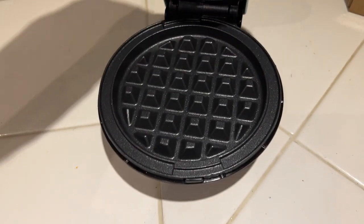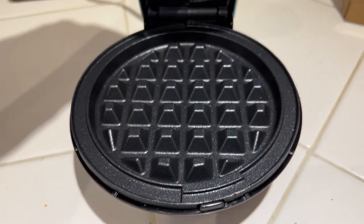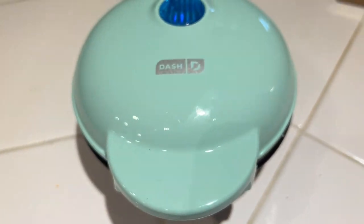So I'm just waiting for it to heat up. When it's ready, that light will go off, and then we can move on to our next step in making our individual waffle.